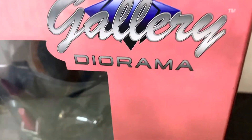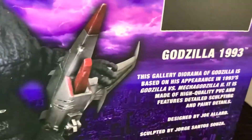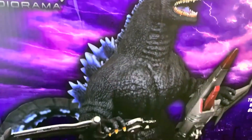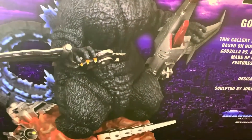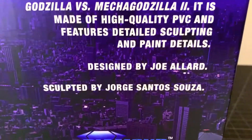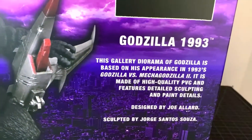What up folks, I'm UltraZilla, and today I have a review of the Diamond Select Toys Gallery Diorama Godzilla 1993. Courtesy of DST, and I do thank them for the continued support. We have the Godzilla 1993, another one of these awesome dioramas, designed by Joel Allard and sculpted by Jorge Santos-Souza.